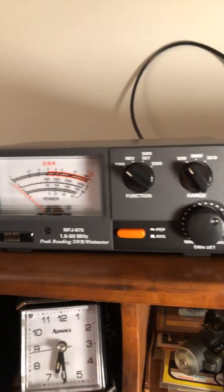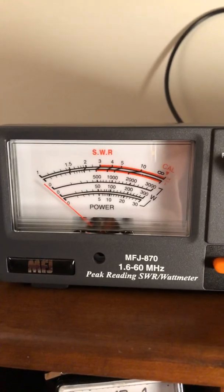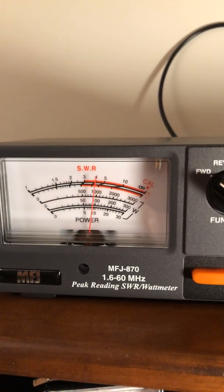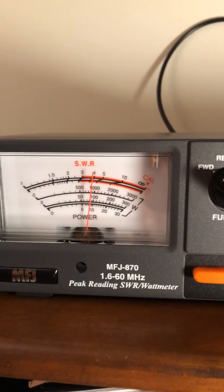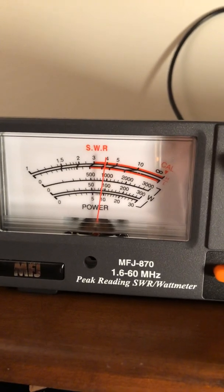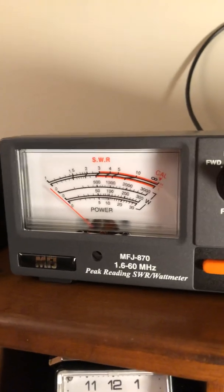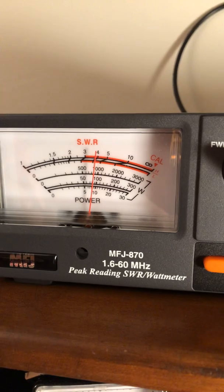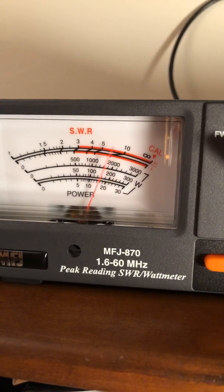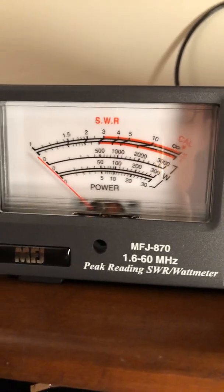So I've got it on my local channel. I'm putting the meter on average power so you can see. I'm going to key up the mic here — you can see the needle go up to about eight watts, just dead keying through that antenna. Now I'll hit the button for peak power and talk into it.